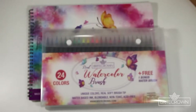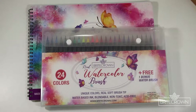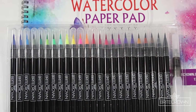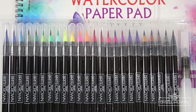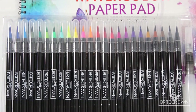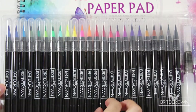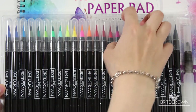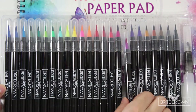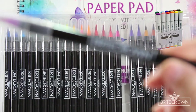Hi everyone and welcome to today's video where we're going to be discussing some common misconceptions about watercolor brush pens. So the first misconception about these watercolor brush pens is that they are an alternative to other alcohol-based ink markers or even water-based brush markers, for example Copic markers.